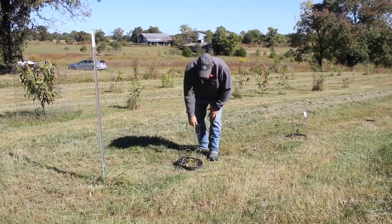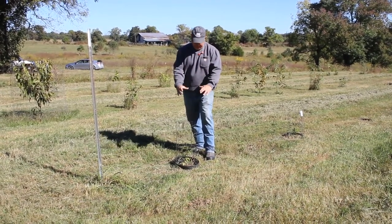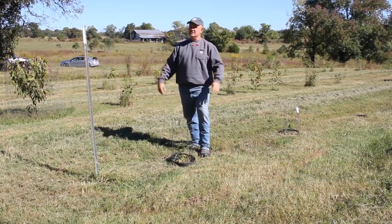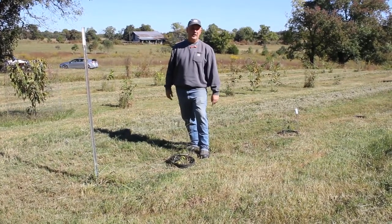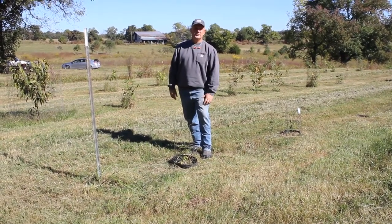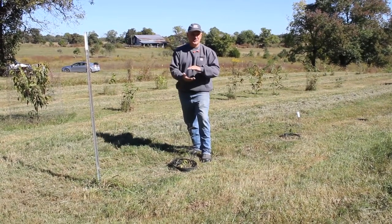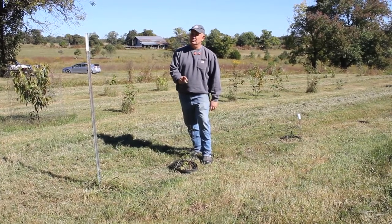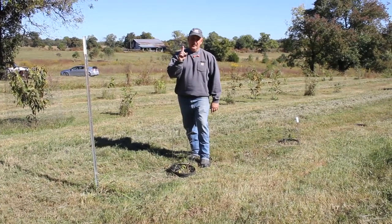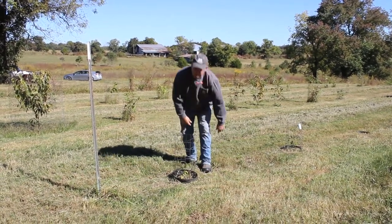On top I put chicken wire over the pot, and then I put a cage on top — and you might think that's excessive, like we're building Fort Knox. But underground mice, voles, and moles can smell the chestnut and burrow about six inches underground, and they will eat every single nut. You can plant a thousand chestnuts and you'll be lucky to get one to survive. Those mice smell them, so you have to put underground protection. That's really important.